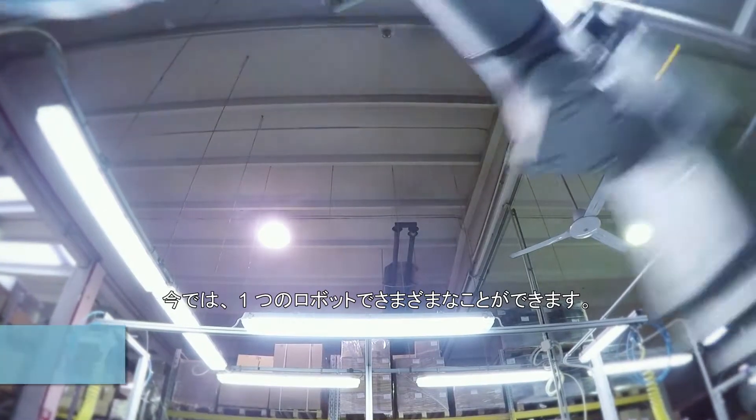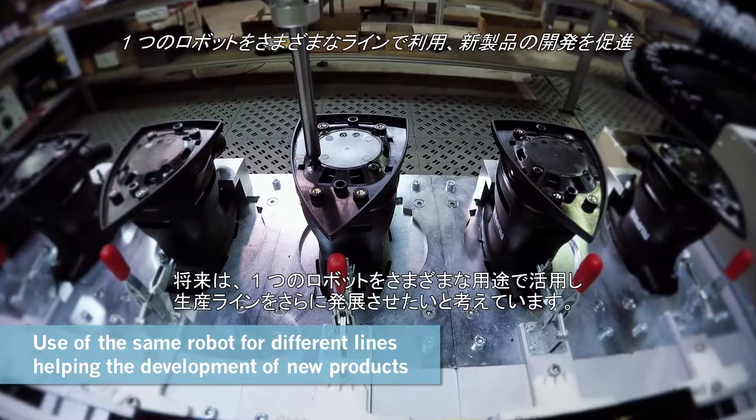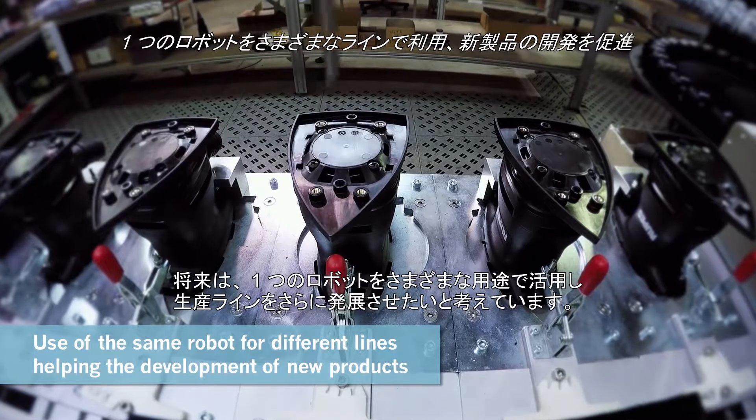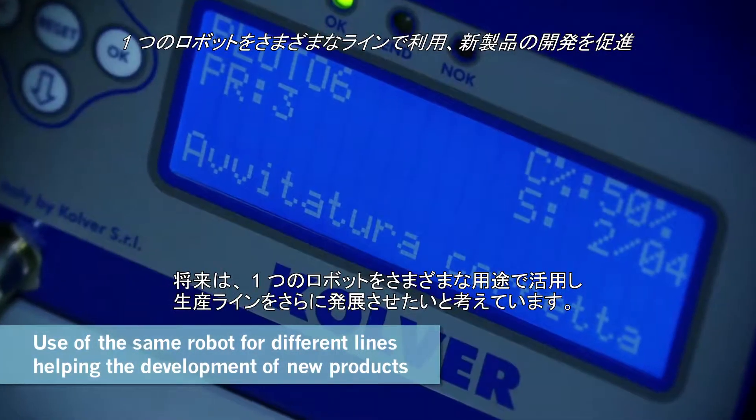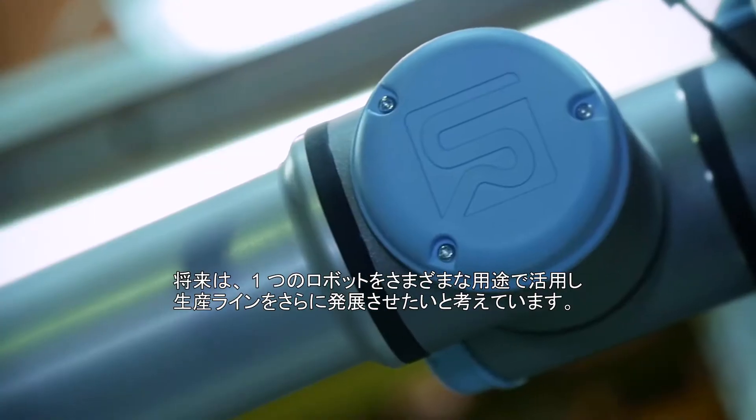Now we are able to do something very different with the same robot. And maybe in the future we will use the same robot for different applications, trying to develop more and more our product line.